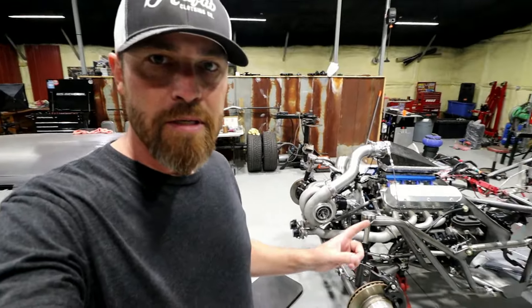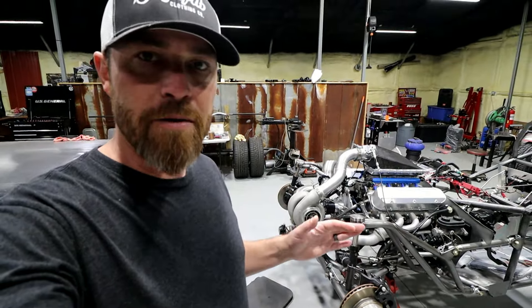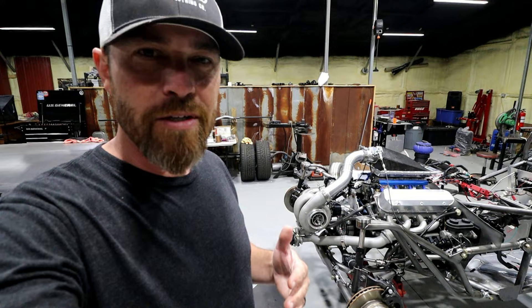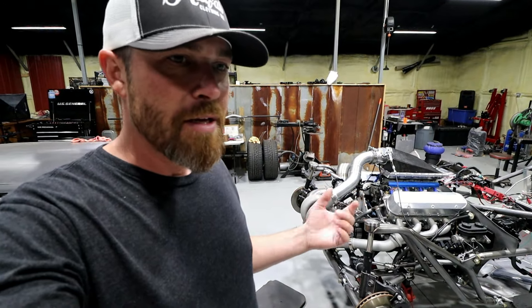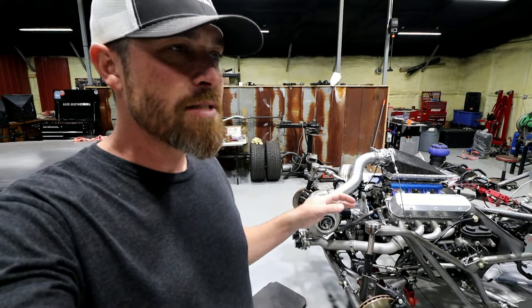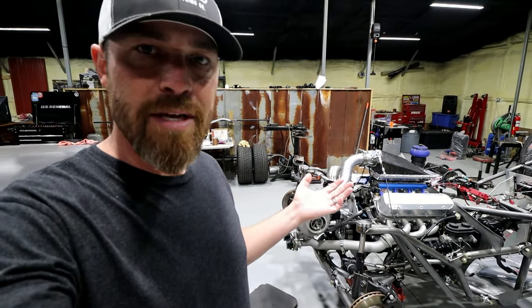What's up guys, welcome to the Fabforms. We're going to go over some of this turbo setup stuff. I've had a lot of questions about folks wanting to build their own setup — they don't really know where to start and want to do the wrong thing — so I'm going to go over how easy it is to build one of these. You can get carried away if you want, but you don't necessarily have to.